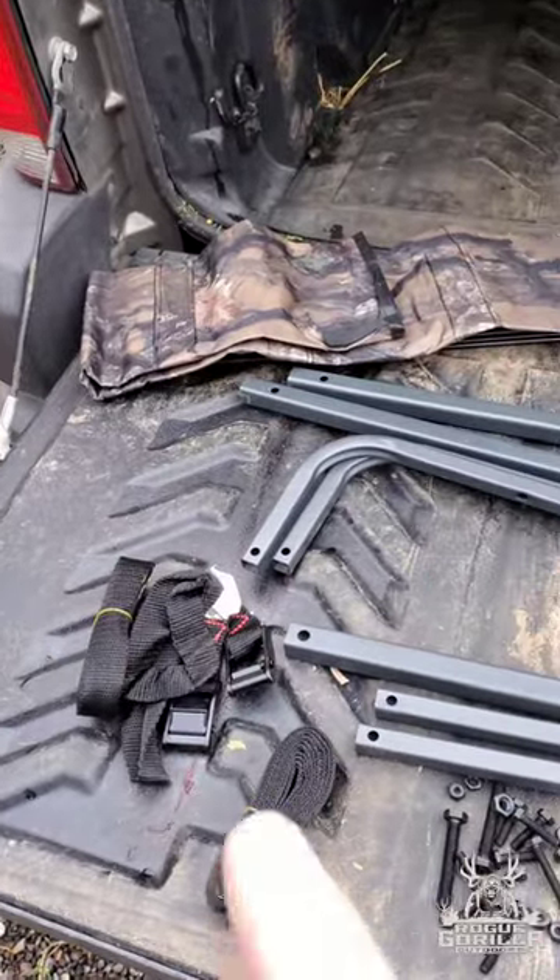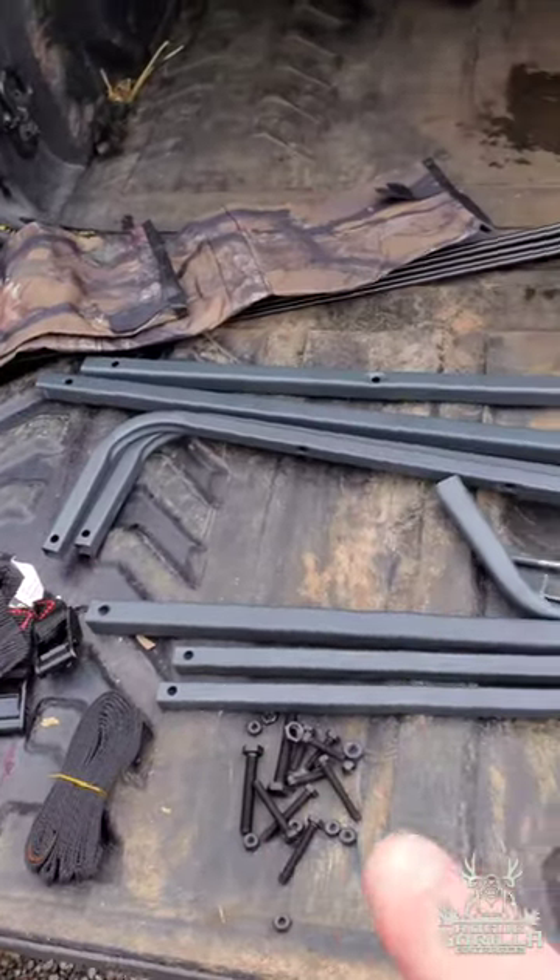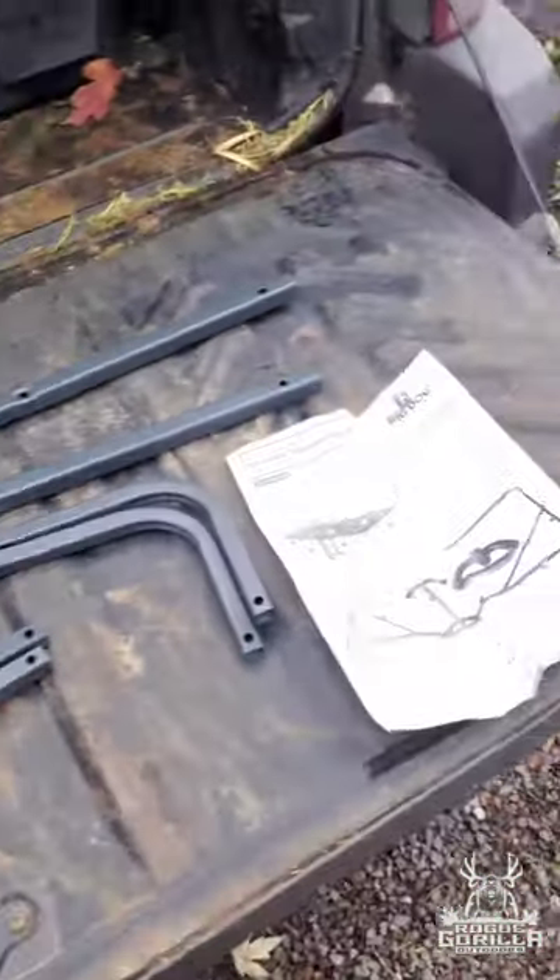I bought a little piece of equipment and put it together here — it's a Big Dog Hunting oversized umbrella. This is what we got: the straps, the cover, all the brace work, and the instructions.